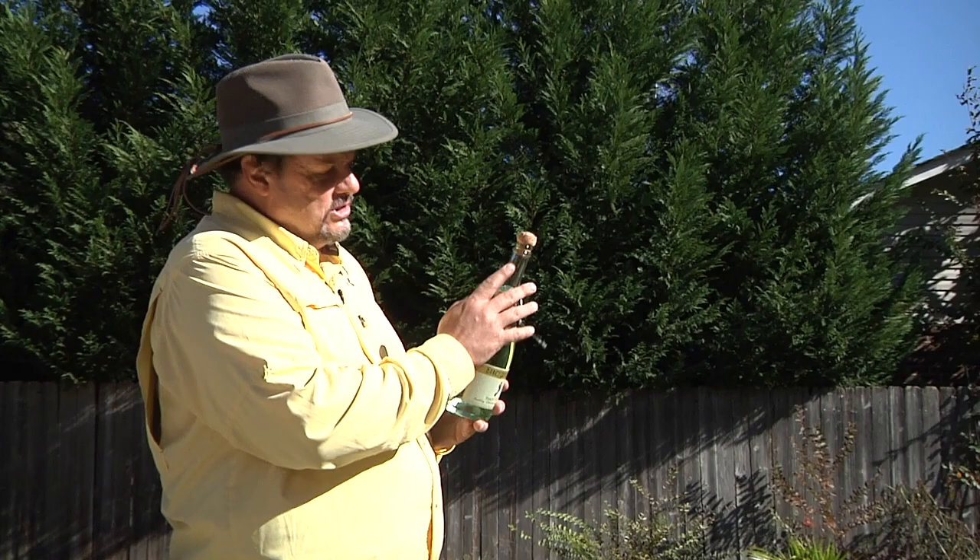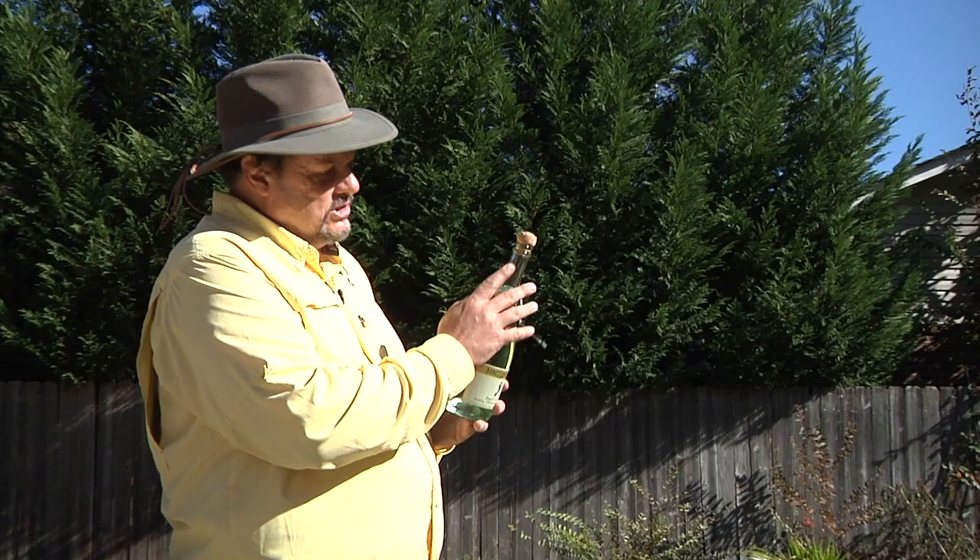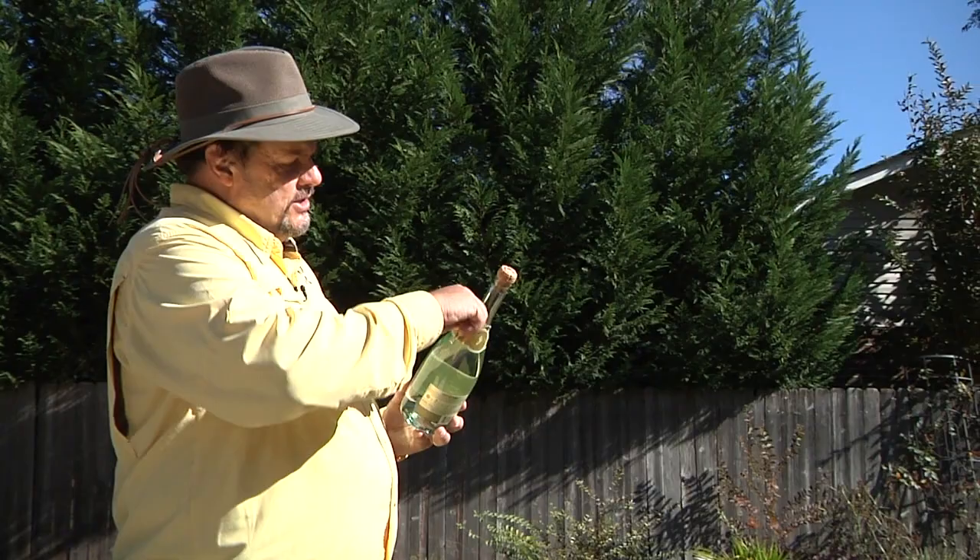Every champagne bottle has a seam down the side right here — we're going to show a close-up of that in a second. That is the weakest point in the champagne bottle. They have two, one on each side. So you want to expose that because that's where you want to hit it.